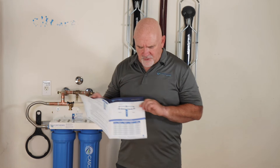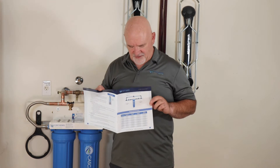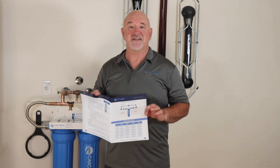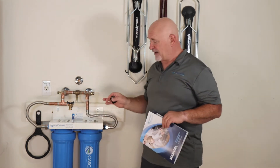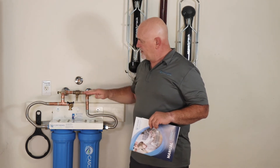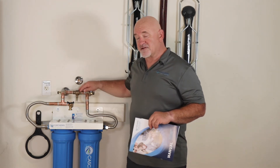In your manual, turn to page six and there's a basic installation diagram you can reference for how the bypass assembly is to be assembled. This is a representation — not all systems will look like that, even in my own house. The main things to know are that you have a bypass assembly with water in, water out, and a valve in between to control the flow.